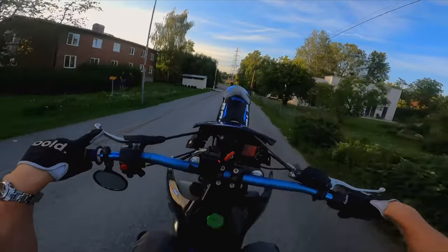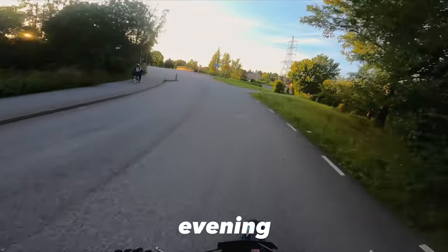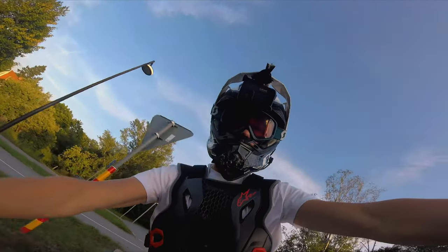Hello everybody, welcome back to a brand new video here on IceMoto. Today it's a very beautiful evening as you can see outside, so I figured why not go out and make a moto vlog.